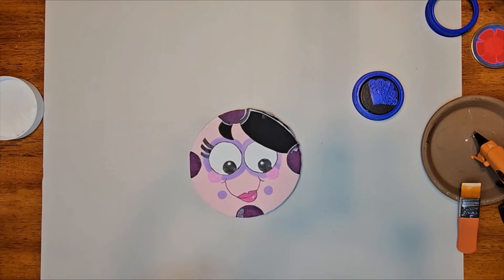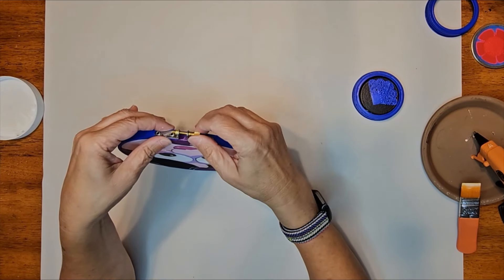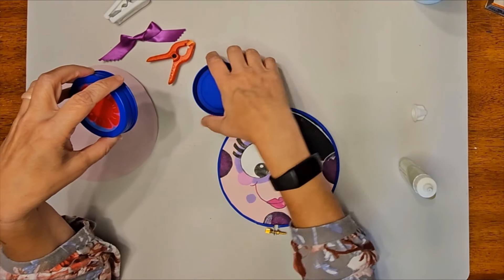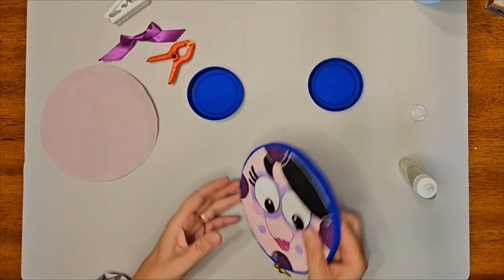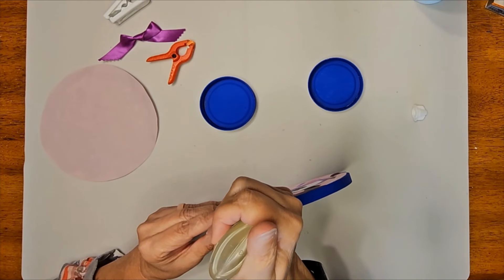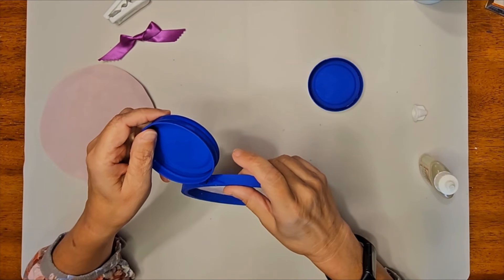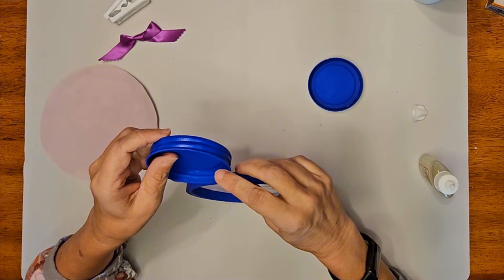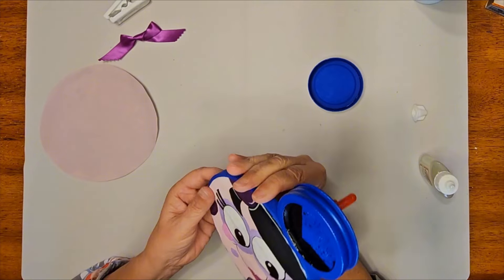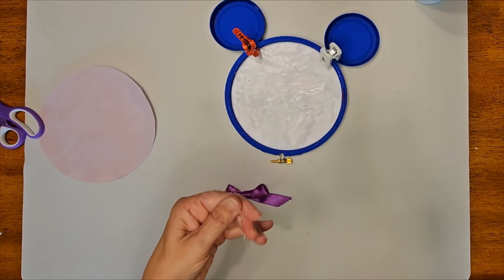Putting it all together, cut quarter inch tabs all the way around Boodles' face, about a half inch to one inch spacing between each — this will make it easier to add the face to the embroidery hoop. Add the Mod Podge to the outside of the inner embroidery hoop in small sections, line up Boodles' face on the hoop, and begin gluing down the tabs. Clamps will help secure the tabs until they are dry. Next, glue the flats into the seals of the jar lids and paint the back of the lids in the ultramarine color.